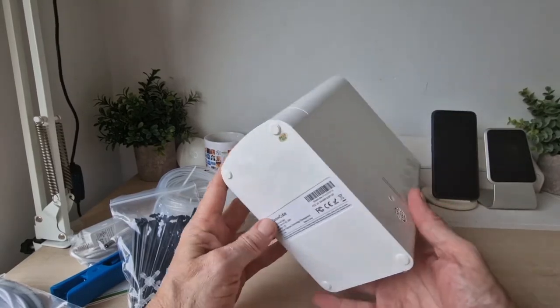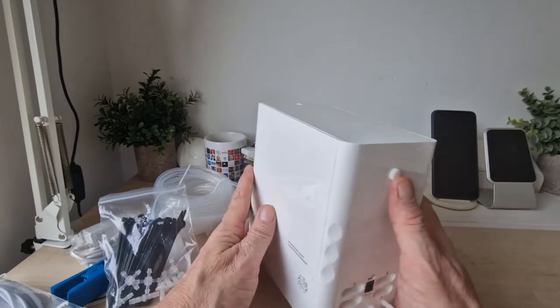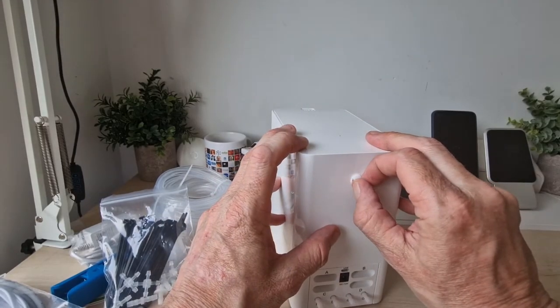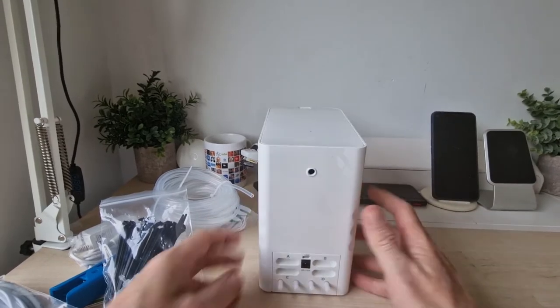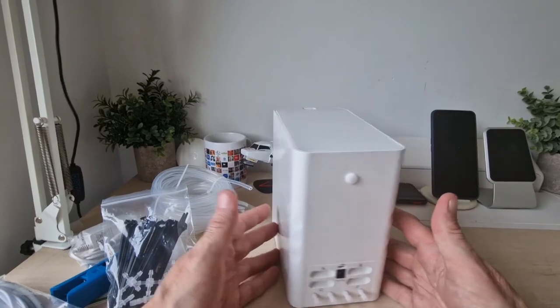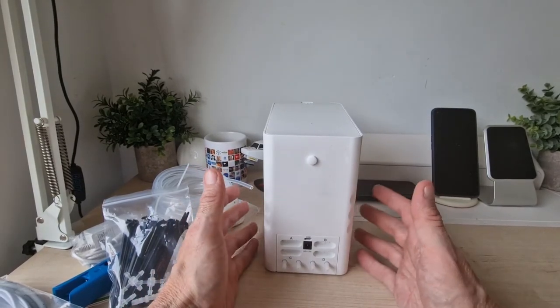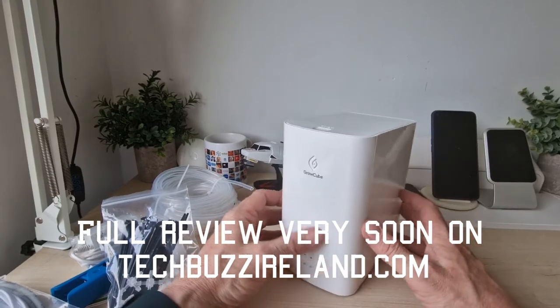We're going to get it connected and show you what it's like. There's also a small button on the back — not entirely sure what that does, but we'll check that out. What we'll do is get it all set up, get our plants organised, have it running, and come back to show you what it's all about.